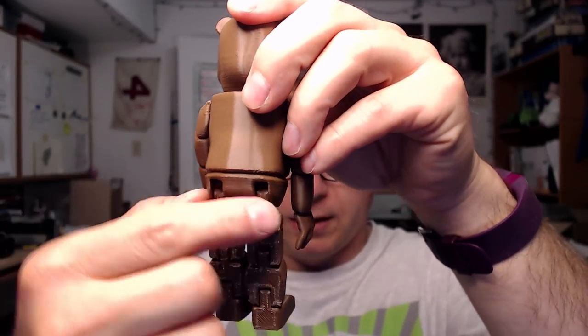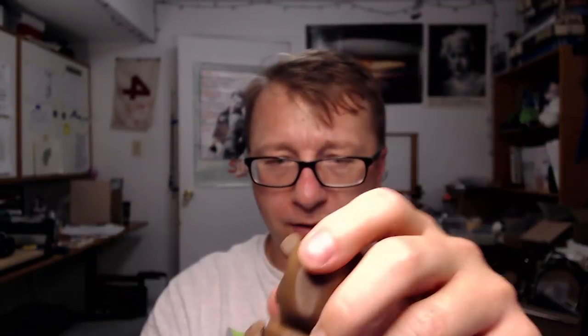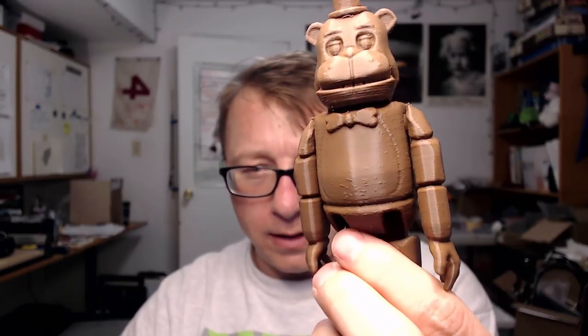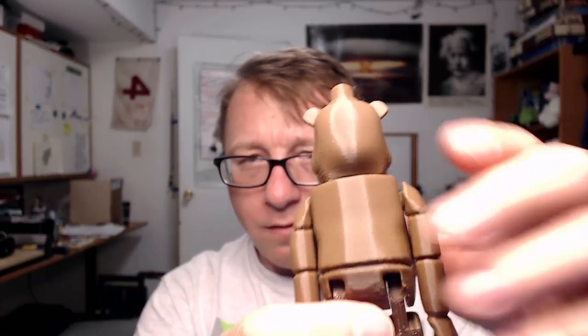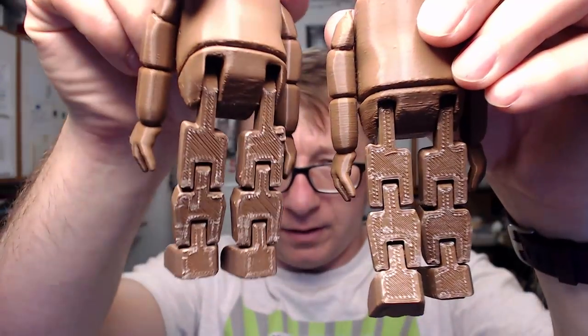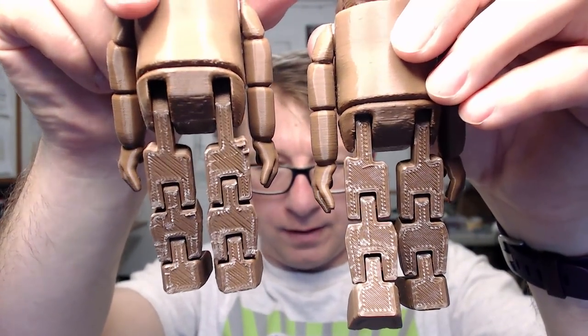These little legs — the thighs — were coming off while I was printing, so I printed it with the CR-10 and you can see essentially the same results. It still has the zitting on the head, the side, and the body. The raft on the CR-10 actually came off a little bit better than the Prusa, but overall neither one was what I would characterize as easy to get off by any stretch of the imagination.